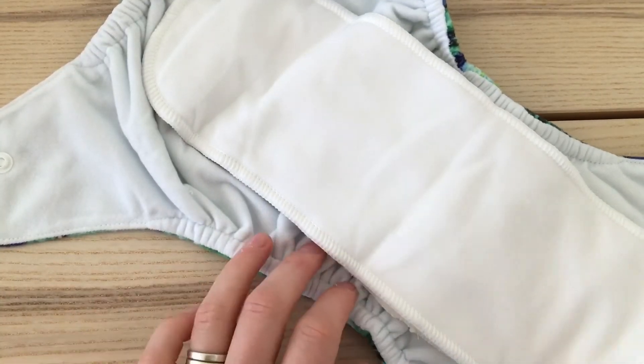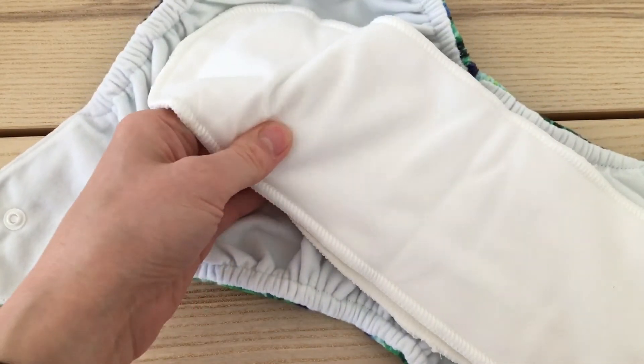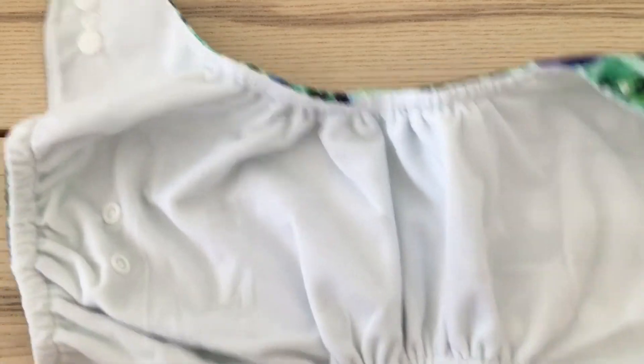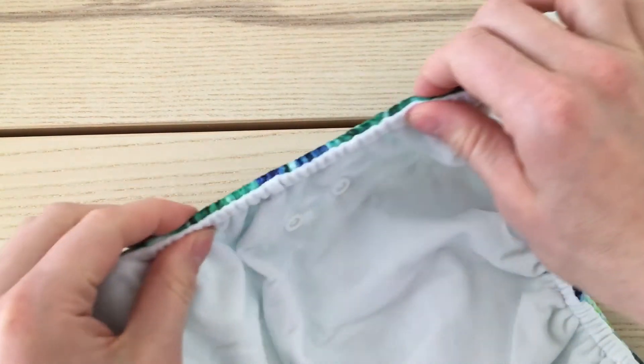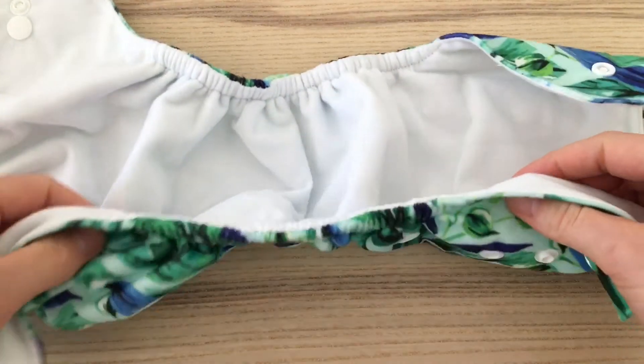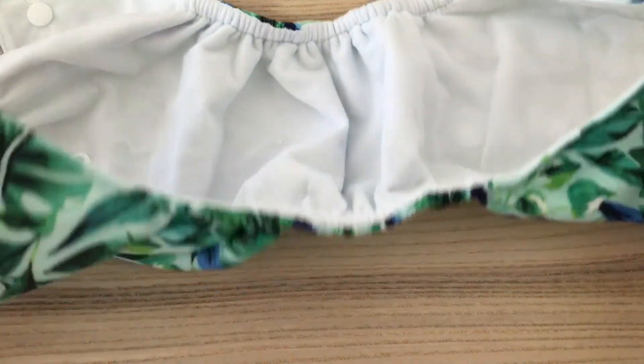If you want to, you can add a slim booster underneath if you need more absorbency, but I find that these are quite reliable and absorbent. The wrap itself is quite a simple design. It's got elastics here at the back for a nice fit and containment, and it's got elastics around the legs which are nice and soft thanks to this minky material but also secure. Bambooty Basics nappies provide good absorbency with their bamboo inserts but they're also very slim — really nice and slim, so perfect if you're looking for a slim fitting nappy.